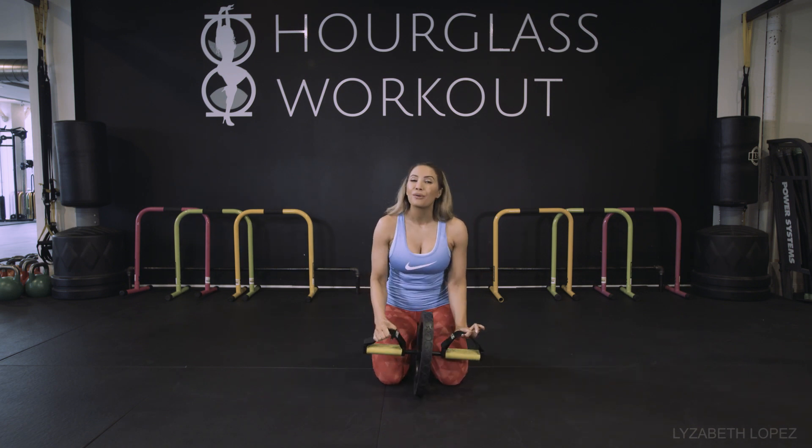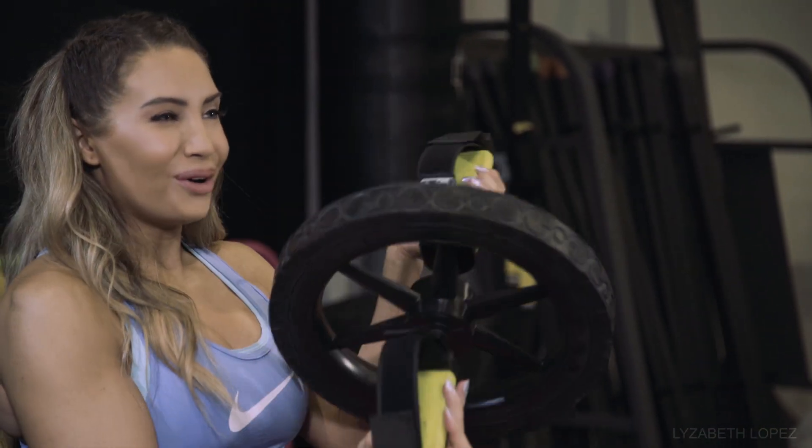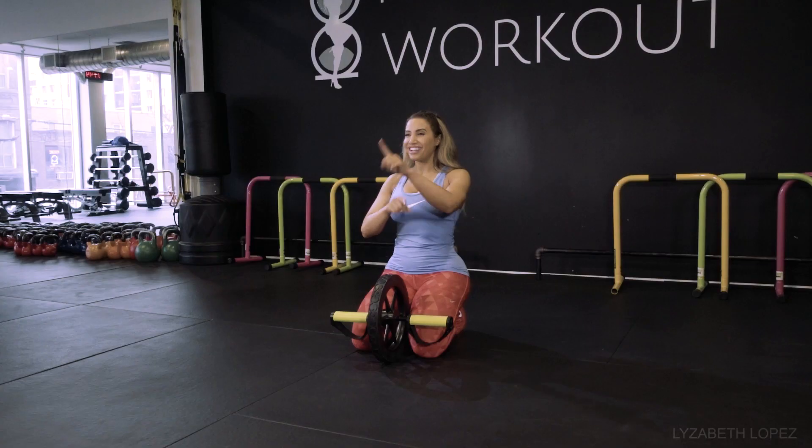It is called a Power Wheel and I love it because it's bigger and it's got foot straps. How do you use it? I'm going to walk you through a bunch of exercises that you can do. Just in case you see it and you're like, I think I can only do the ab roller — no, there's more. Are you ready? Here we go.